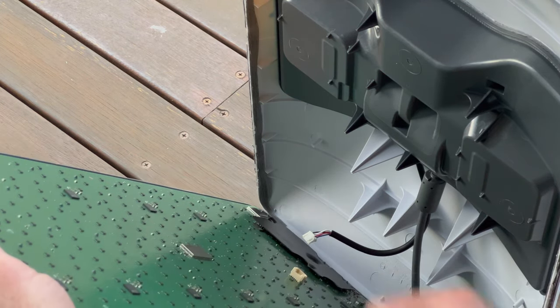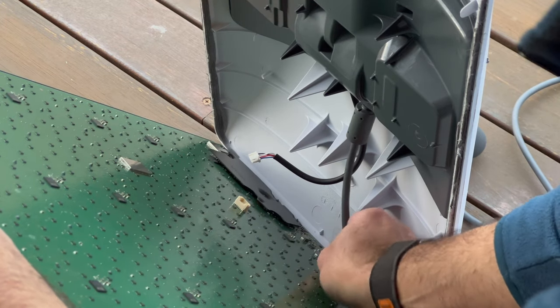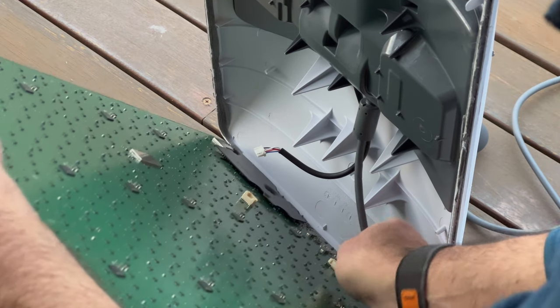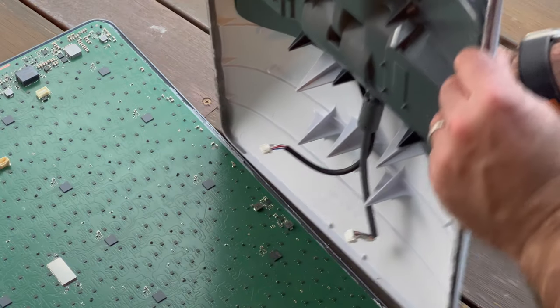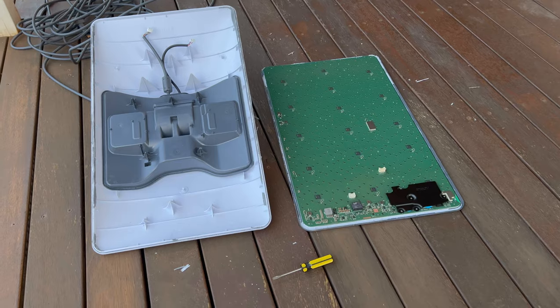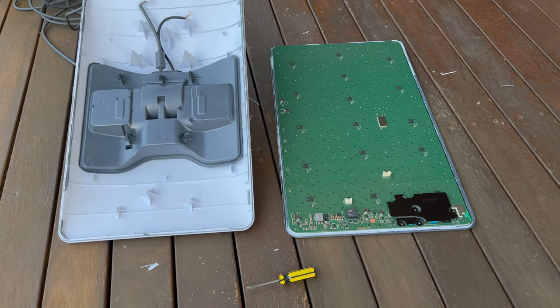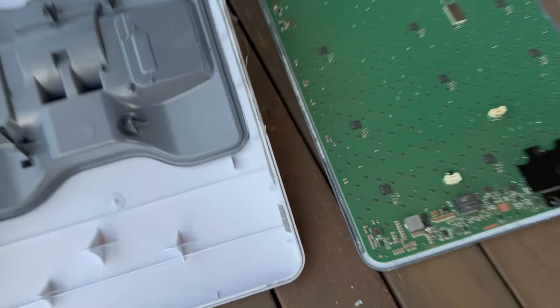The cables should just pull out — the connectors are pretty easy, there are no clips or anything, they just pull out. And that's pretty much it. The phased array is now separated from the housing and motorized section. There is a bit more disassembly to do, but I'm not going to show that here. There are other YouTube videos that show you levering off the grey plastic cover and getting the cable out.